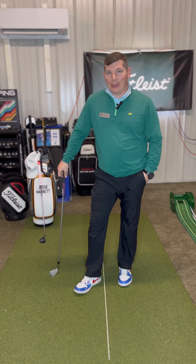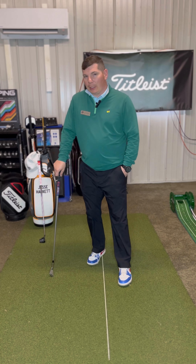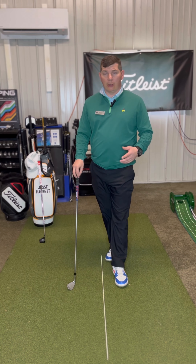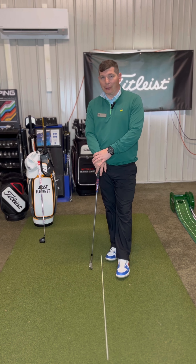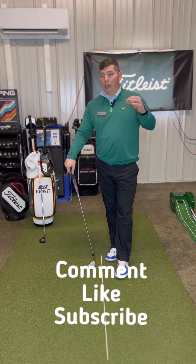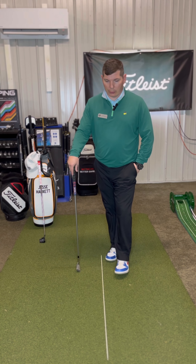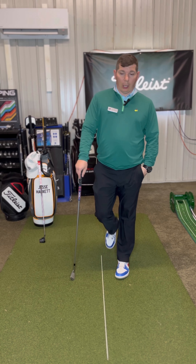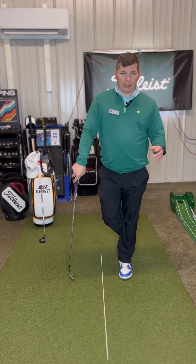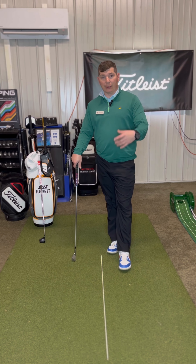Welcome back to the teaching studio here at Maryland Golf and Country Club. I'm going to keep these videos rolling out — I love sharing this information, it's something I have a passion for. If you have any questions, feel free to comment or reach out. What I want to touch on is something that gets a lot of play no matter if you're a single digit, mid, or high handicapper.